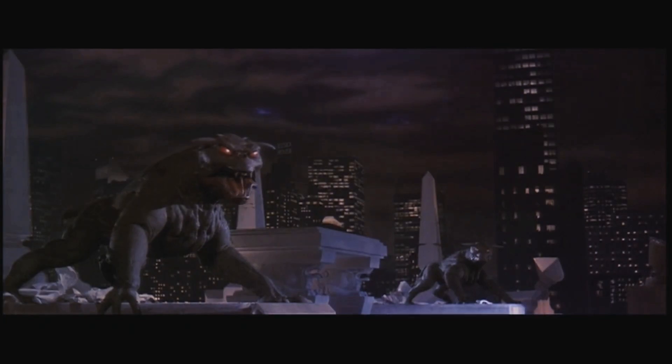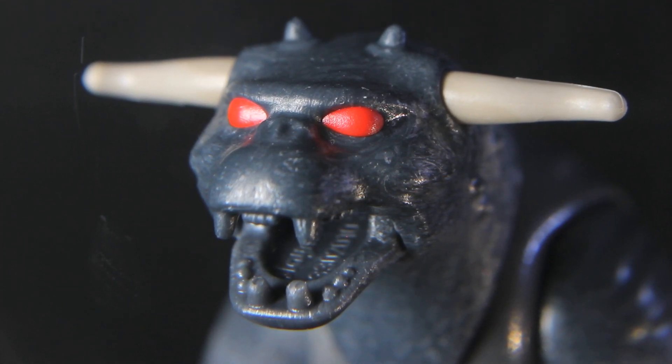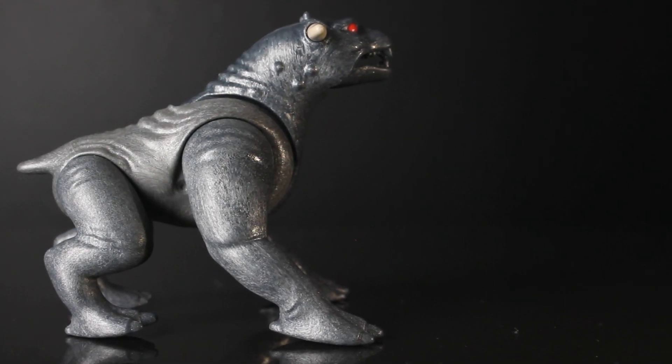The terror dogs are extremely well-sculpted; they have striking red eyes and are both poseable. They can move at the shoulders, the hips, and the neck, and the mouth can open and close too.